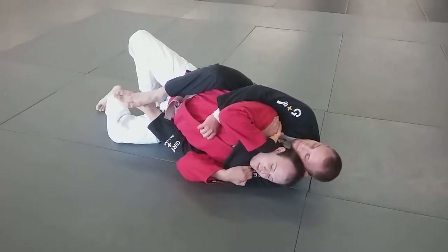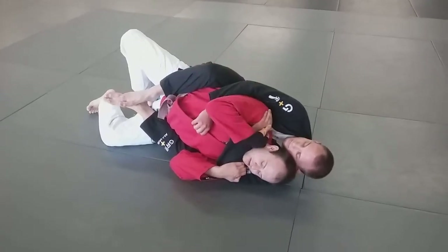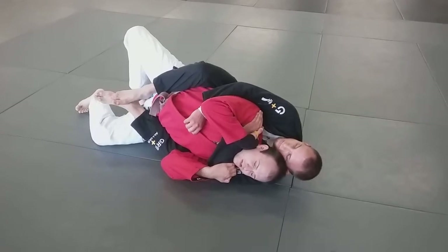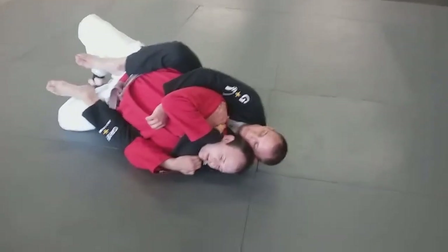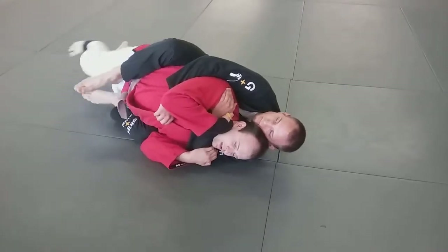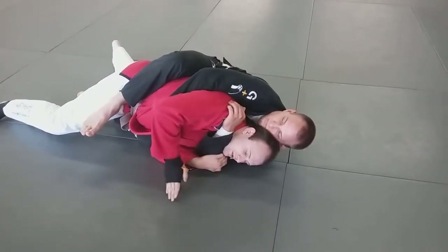We've talked about clearing the bottom hook quite a bit — we're going to clear the top hook. I can do that a number of different ways, but the easiest way, really, is to turn my hips over. Let's say you're holding that hook kind of tight, John — I'm going to kick that bottom leg back and kind of turn my pelvis to face the floor.